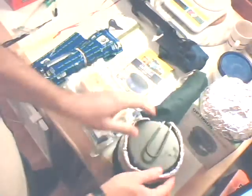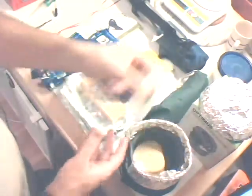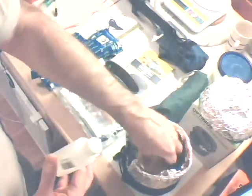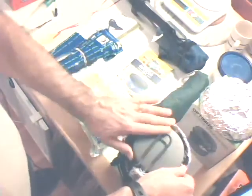It all fits in this mesh case that it came in. You can see in here my fuel, my trangea, the windscreen, and my little foldable cup — it all fits in there just perfect. It works pretty well and I'm pretty pleased with that.